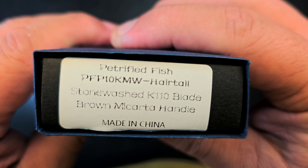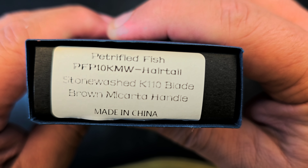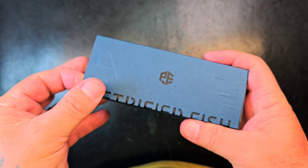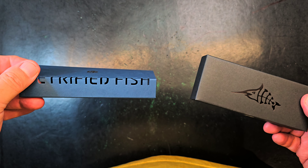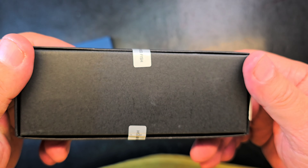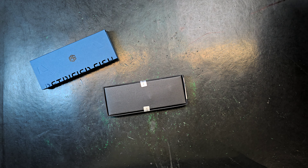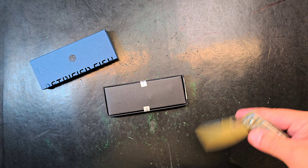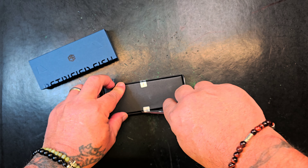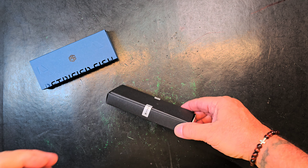Petrified Fish PFP10KMW, hair tail, stonewashed K110, brown micarta — that label tells you a lot. Let's get it out of here. Look at this — and all of the new knives coming are sealed.